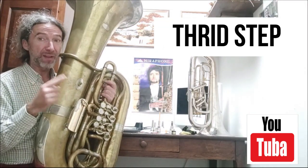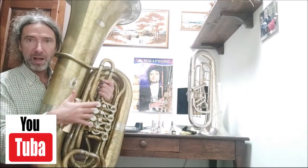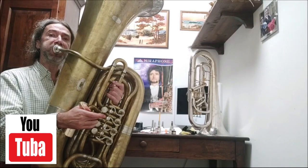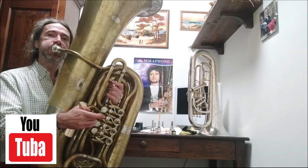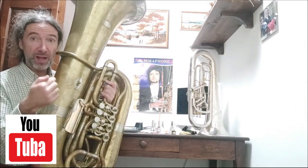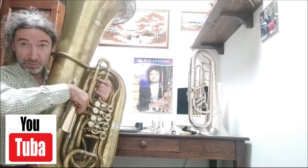The next note is the B-flat. I try to play two and three valves, and without valves — it's clear, the B-flat is too low. So I put the second valve slide inside now.